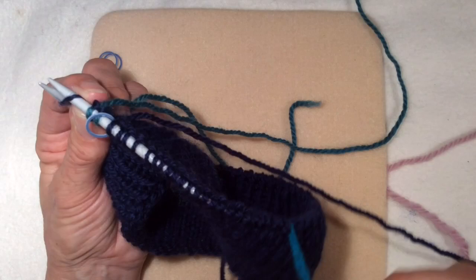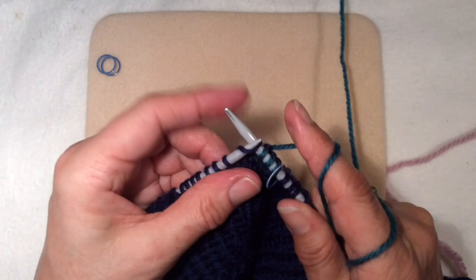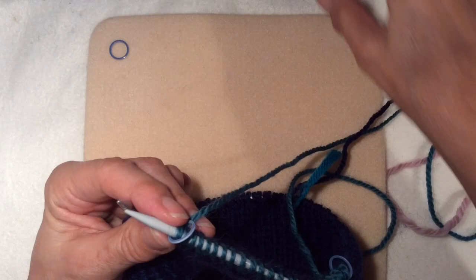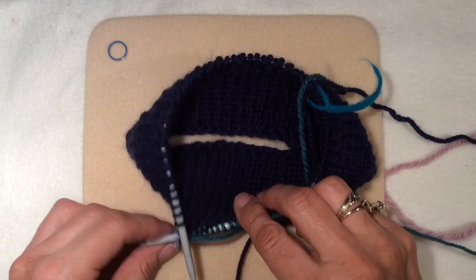The beginning of the round I've got another marker here. So carrying on with the green, just holding that tail in place, knitting another 24 stitches. Now I'm going to drop the green, put on a section marker, bring this green over to the right and out of the way, and bring in another colour.